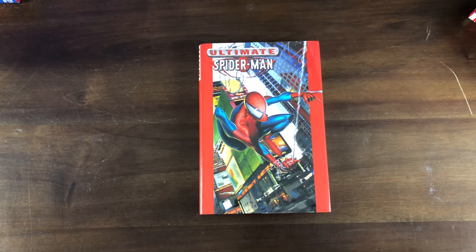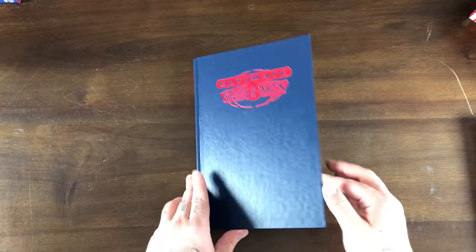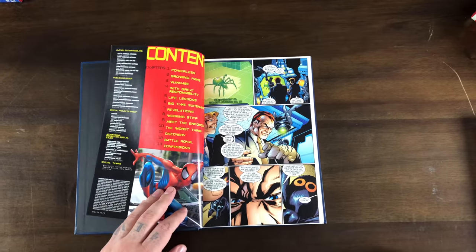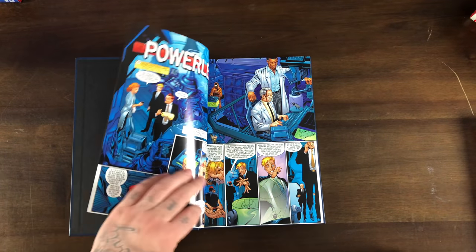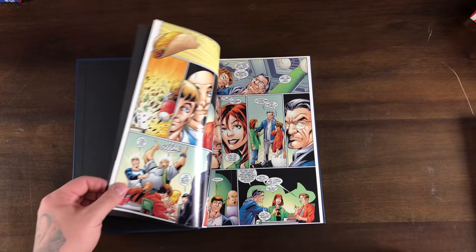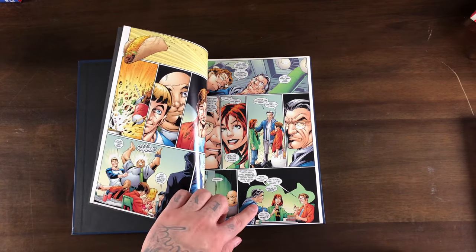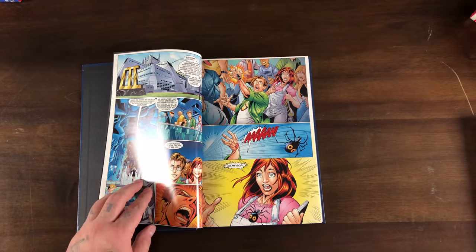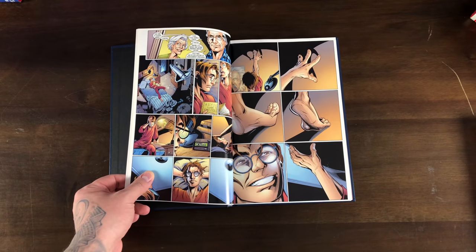So we get Eddie Brock Jr. as Venom in that storyline and he does come back here as well. Volume one starts right away — Norman Osborne doing his experiments on a spider with the OZ formula, which ends up biting Peter Parker and making him Spider-Man. We get introduced to Flash Thompson, Kenny aka King Kong, Uncle Ben, and Mary Jane. It's a retelling of the Spider-Man origin as he's learning his powers.